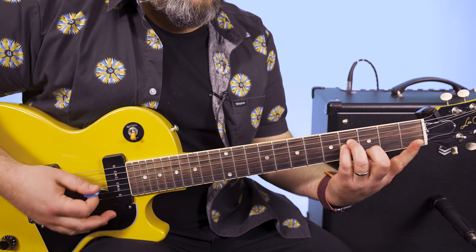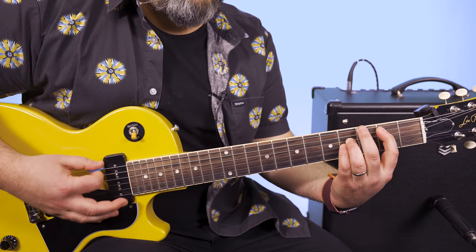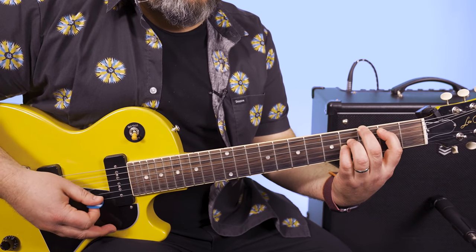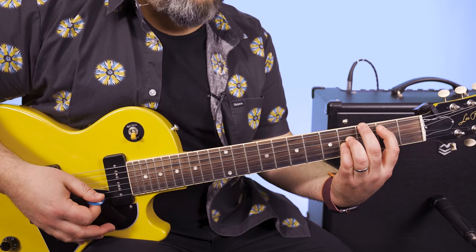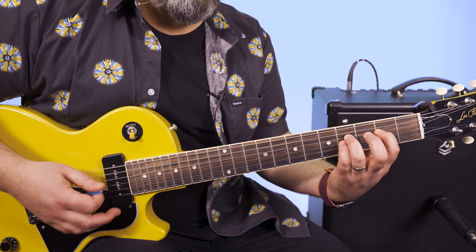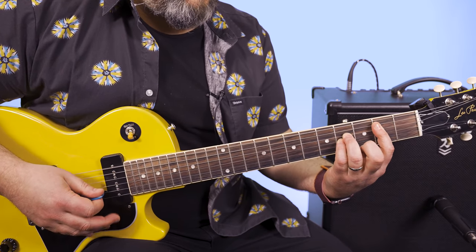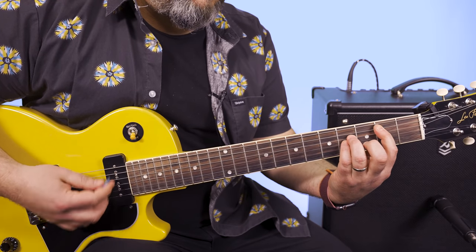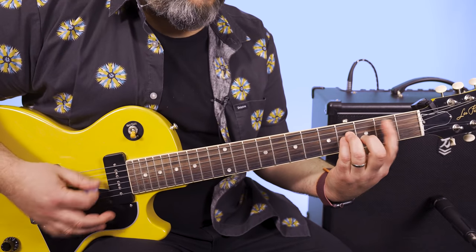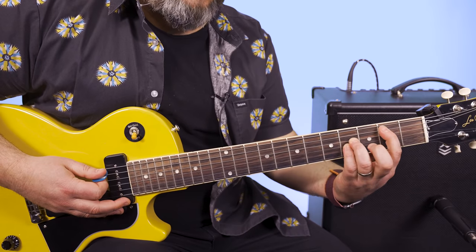So first we go — all we're doing is taking our index finger off. And then the middle finger is grabbing the third fret of the E string, and the index is — it's like a fancy G chord. From there you take your finger off that open E string while the other fingers stay. You get a kind of fancy E power chord now.